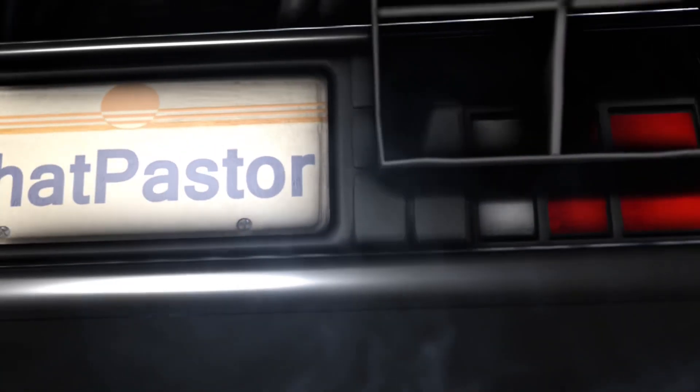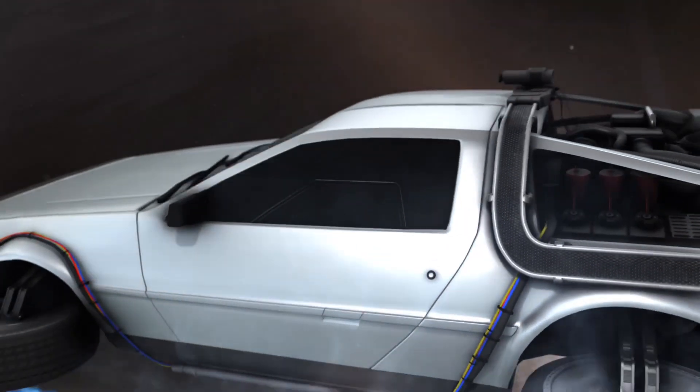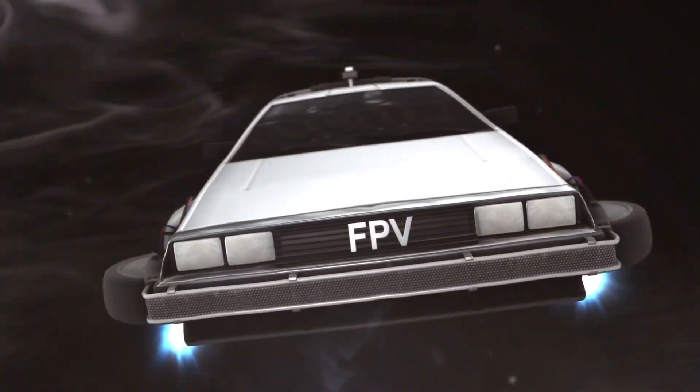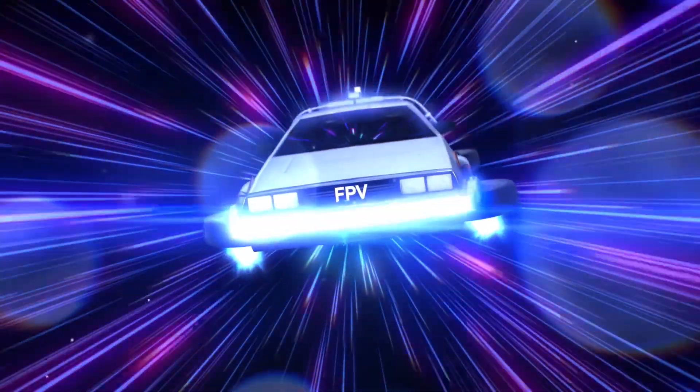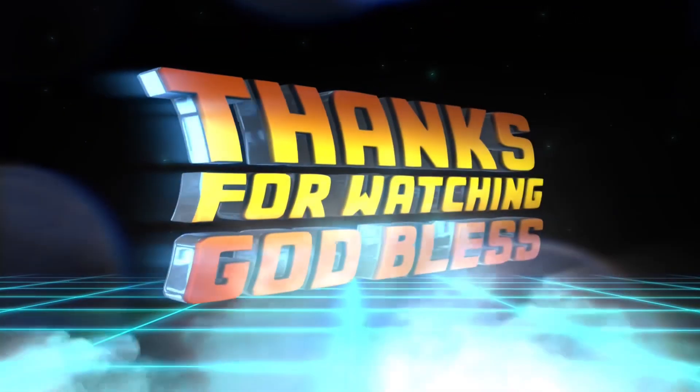Alright, thanks for watching. Thanks for subscribing. If you would, hit that like button — it doesn't cost you anything. Think about subscribing, there's going to be some more reviews coming. And remember, wherever you're at, whatever you're doing, keep flying. Rise up and meet me in the air.